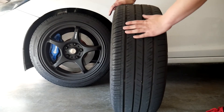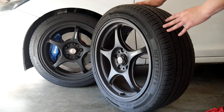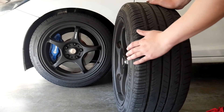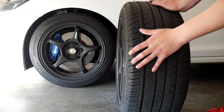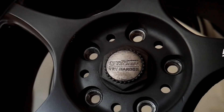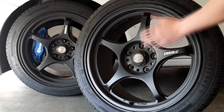This is with a 225/45/17 on an 8 inch wide rim. As you can see, the 17x8 plus 43 does have a slight concave towards the center of the rim, which is pretty nice. The wheels did come with all four center caps. These are super hard to find and when you do find a complete set they are pretty pricey, so I was pretty happy that these came with the center caps.